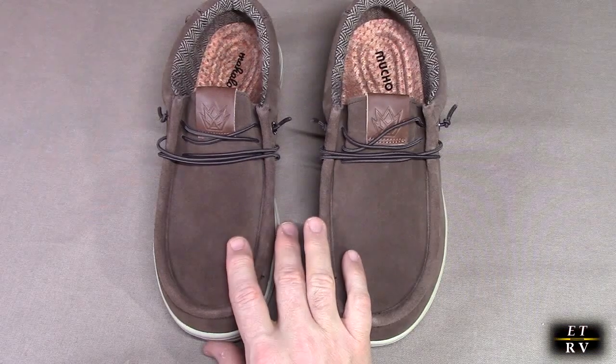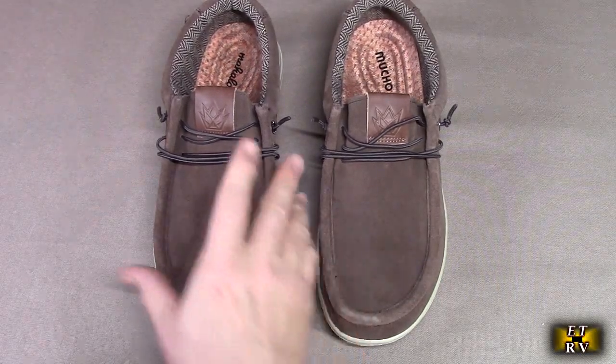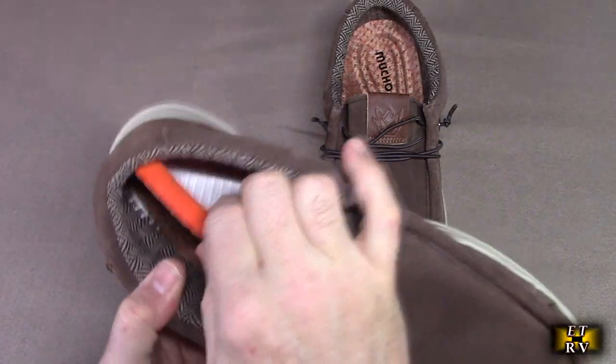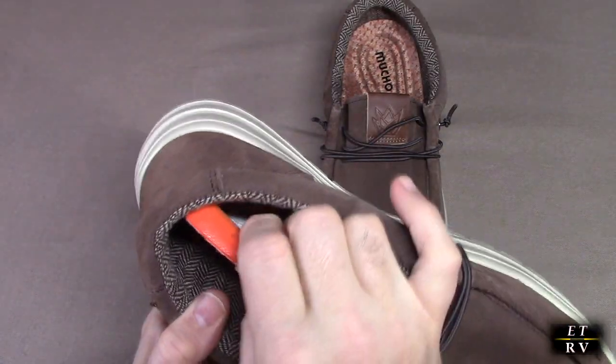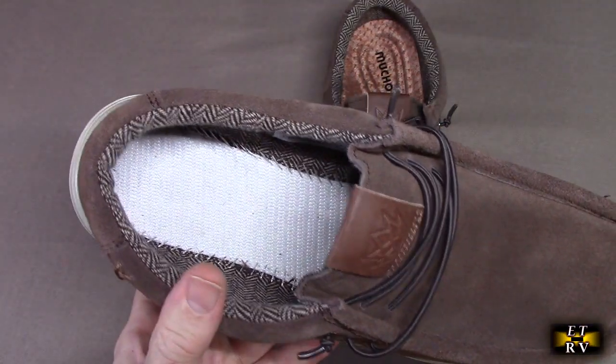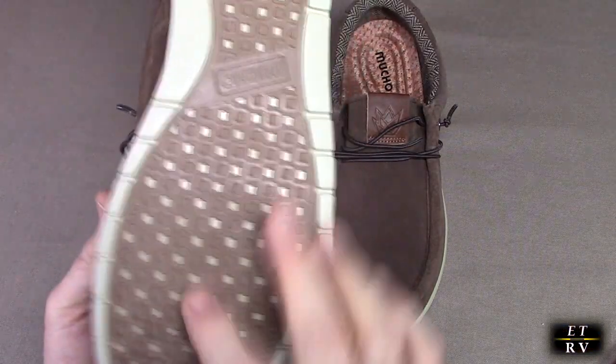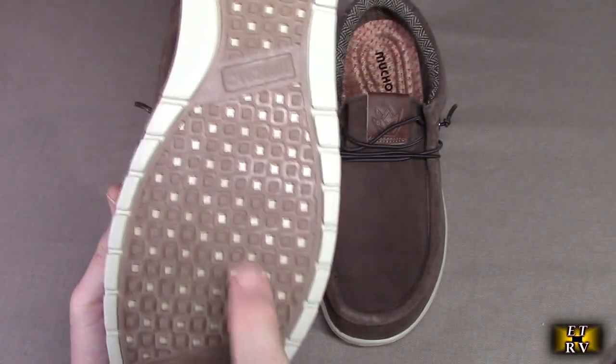They're podiatrist-designed memory foam shoes, so there's memory foam inside. You can actually remove the insert if you want to put in your own custom insert. Just look at the way it's constructed — you can see the triple stitching in there. Just a beautiful shoe. Feels really soft and leather-like. You can see the bottom right there has nice grip.